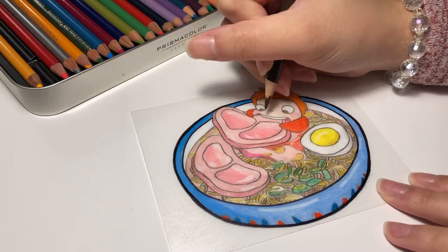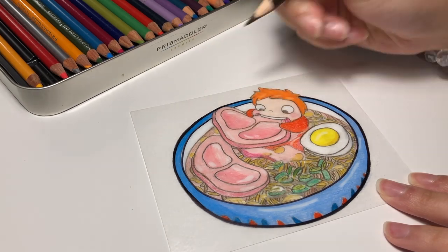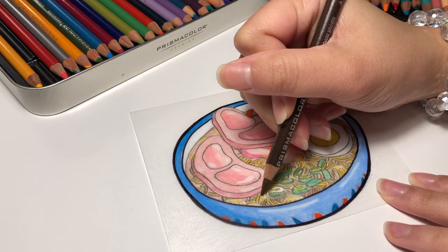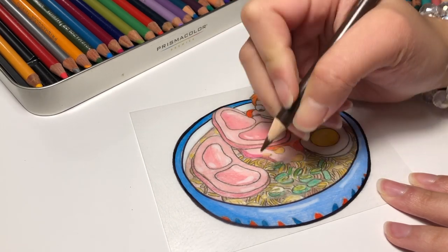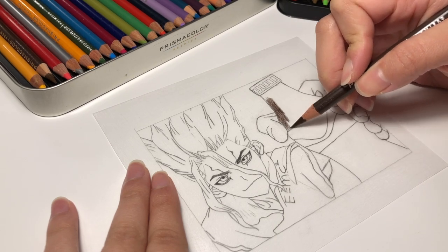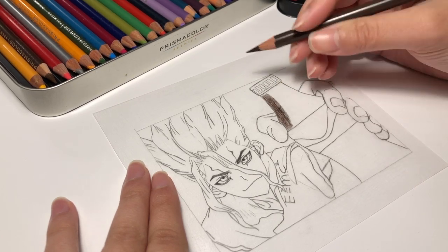Since these last two are more detailed, I find that using a black color pencil or a brown color pencil to outline the finer details is more convenient. And let me tell you, these took so long to color because of constant lead breaking and sharpening.